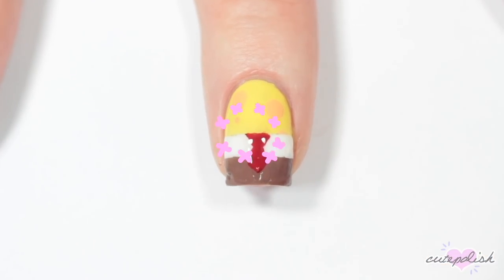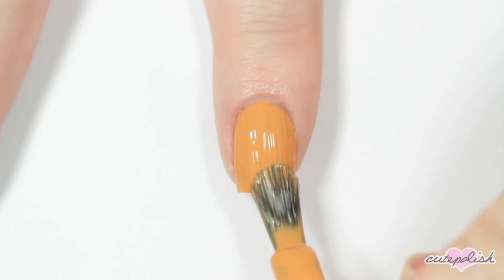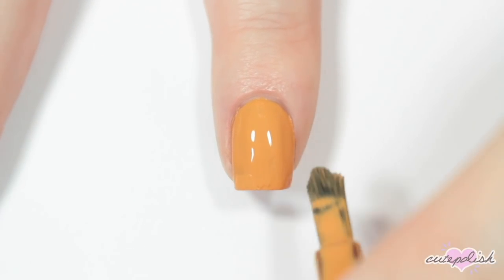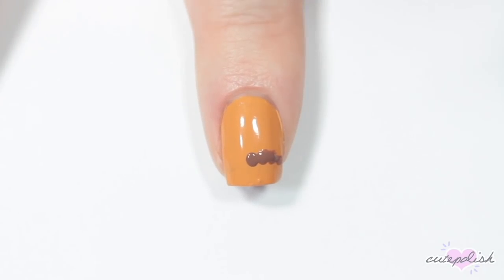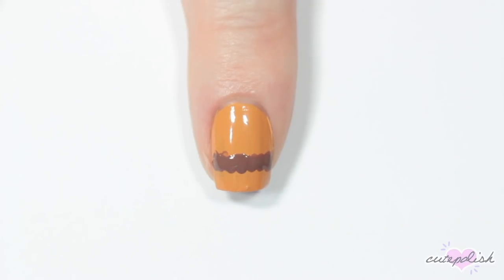The next nail is inspired by the famous Krabby Patty, so I'm starting off with a golden yellow color as the base. Then I'm taking a brown nail polish and using a dotting tool to create a kind of bumpy line across my nail. The top part doesn't have to be perfect because now I'm going in with a green nail polish and adding a wavy line for the lettuce.